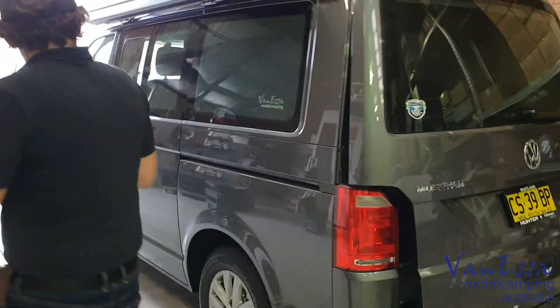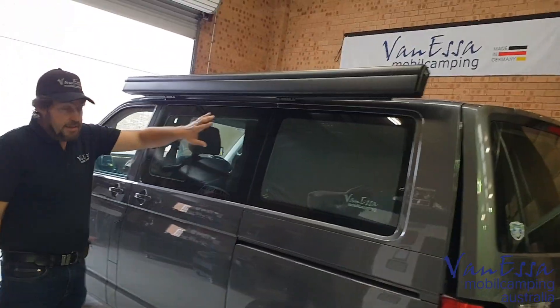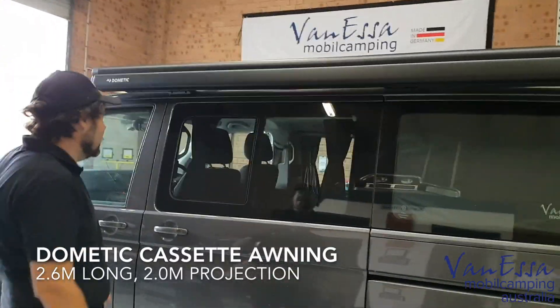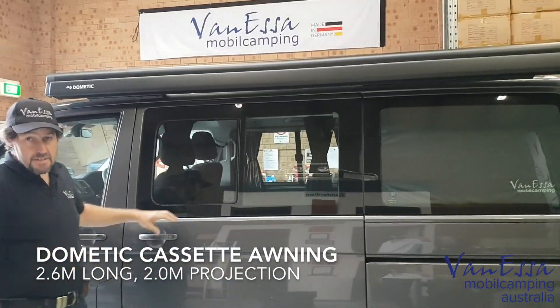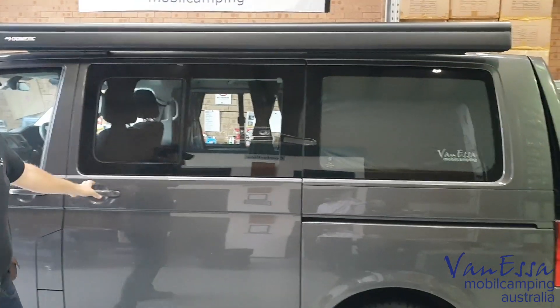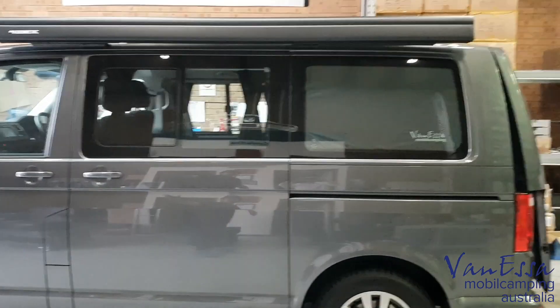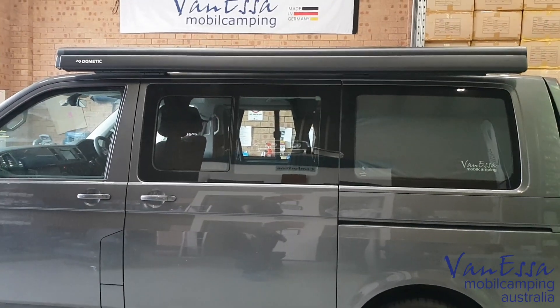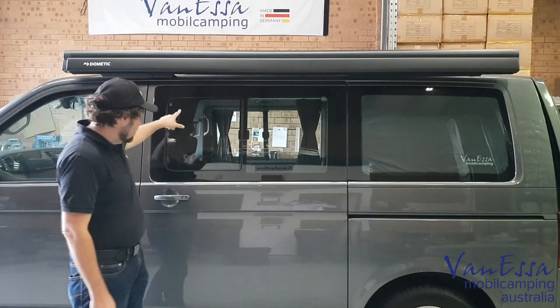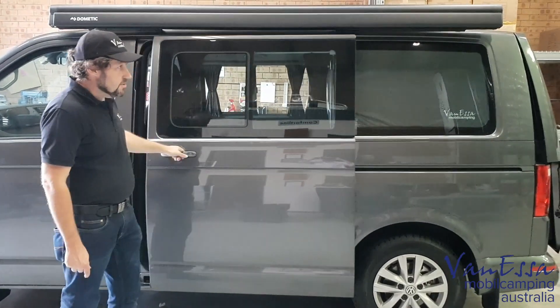Let's take a look further around the vehicle. We've installed the Domenic awning — this is a wind-out cassette awning that comes out 2.2 meters and is 2.6 meters long. You can see it's placed very particularly on the van such that it has a very nice aesthetic appeal. We can just see through the windows here these curtain outlines.